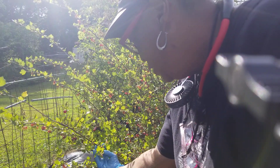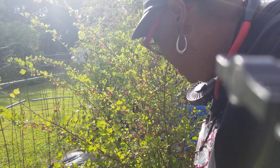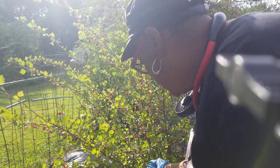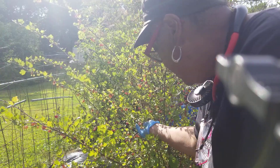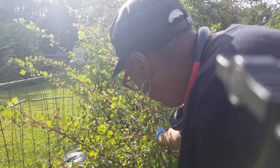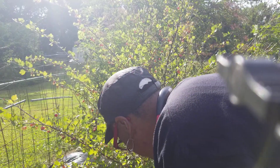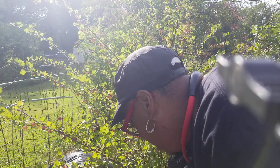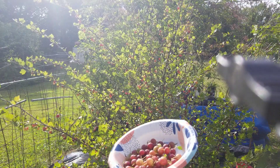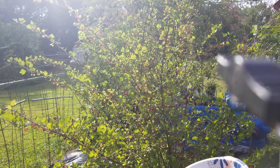It doesn't take long to get them off, but you have to be careful — the thorns are not the big ones but they can make a difference. These are like grapes; it's like little baby grapes to hold you over until your grapes are ready for harvesting. I also noticed that the plum curculio doesn't come over here and bother these — she seems to get into everything else.